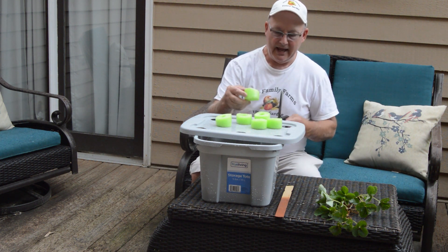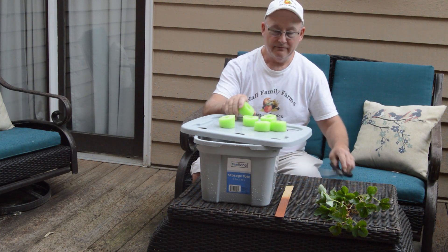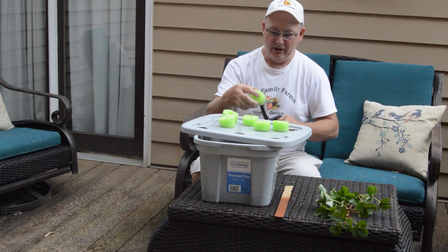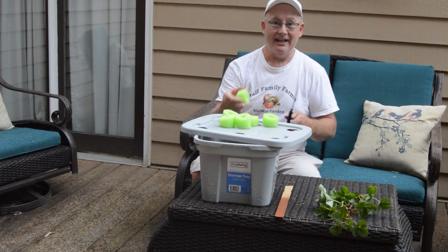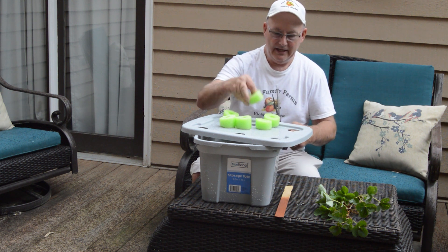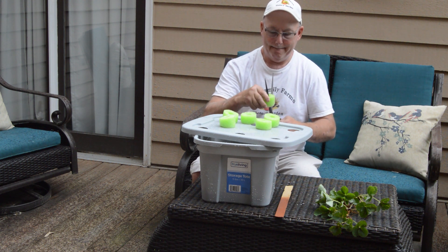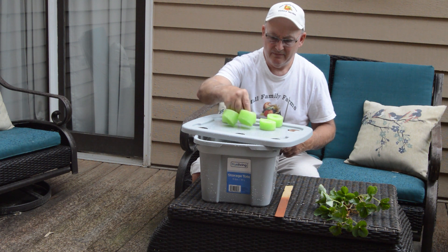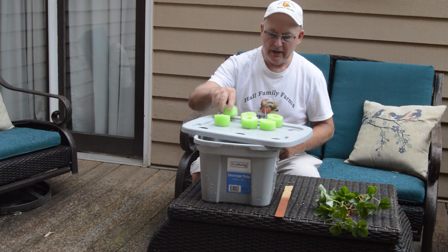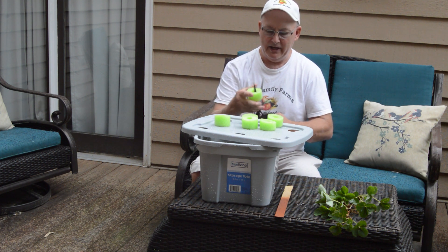Now that we have our six noodle donuts, in order to get the strawberries into the noodle we're going to have to cut a slit so we can get the plant to set right inside. I'm going to go ahead and cut all of these. As I've shown in other videos, I've had to cut about a half-inch wedge out of each donut in order for it to fit snugly in the holes. We'll keep the wedge in case we need it.